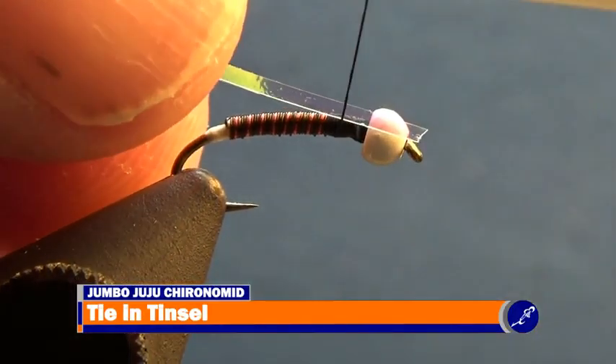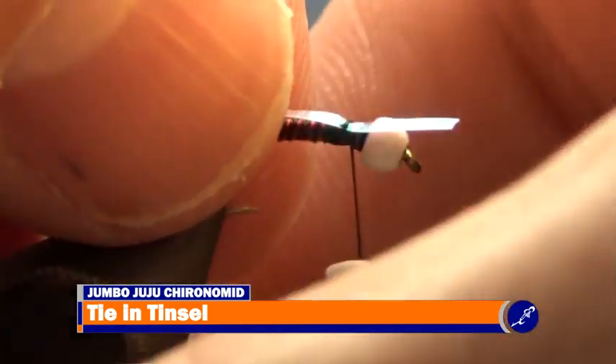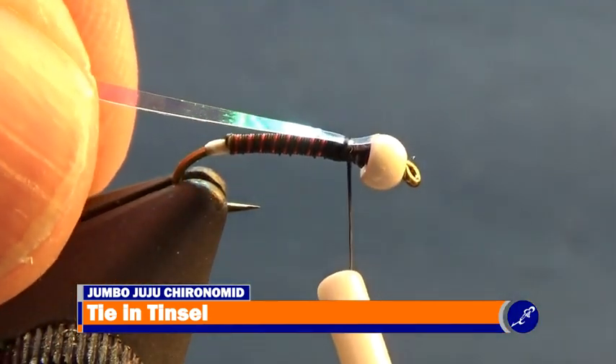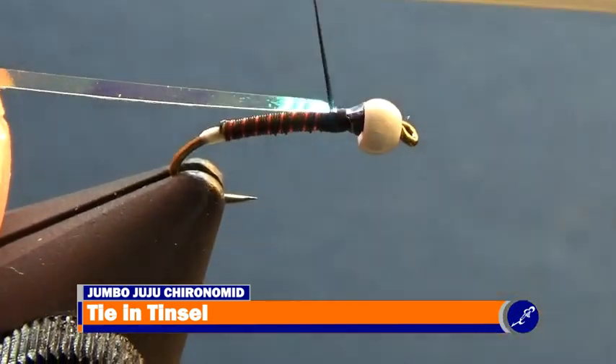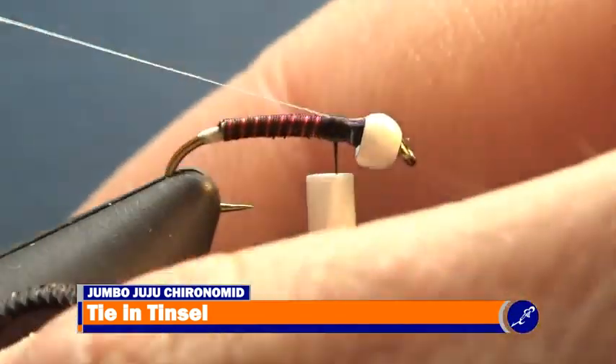Cut a piece of medium pearl tinsel from the spool, lay it on top of the hook and over the bead of the fly. Wrap a couple light wraps of thread over the tinsel and around the hook shank. Gently pull the tinsel from the back of the hook until the tinsel is no longer covering the bead and it is sitting in the gap of the thorax. Secure the tinsel to the hook with tight wraps of thread.